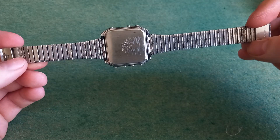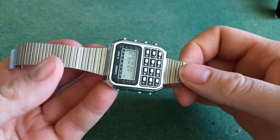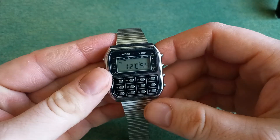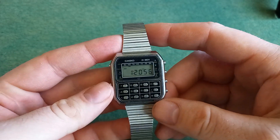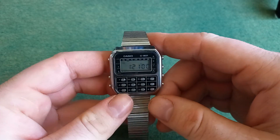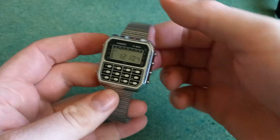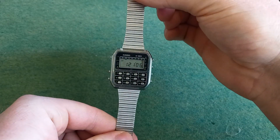I have just changed the strap, or the bracelet I mean, because it was too small for me. It was the original bracelet on it though, so I have kept that. But this one I can fit and I actually think that it looks pretty decent.